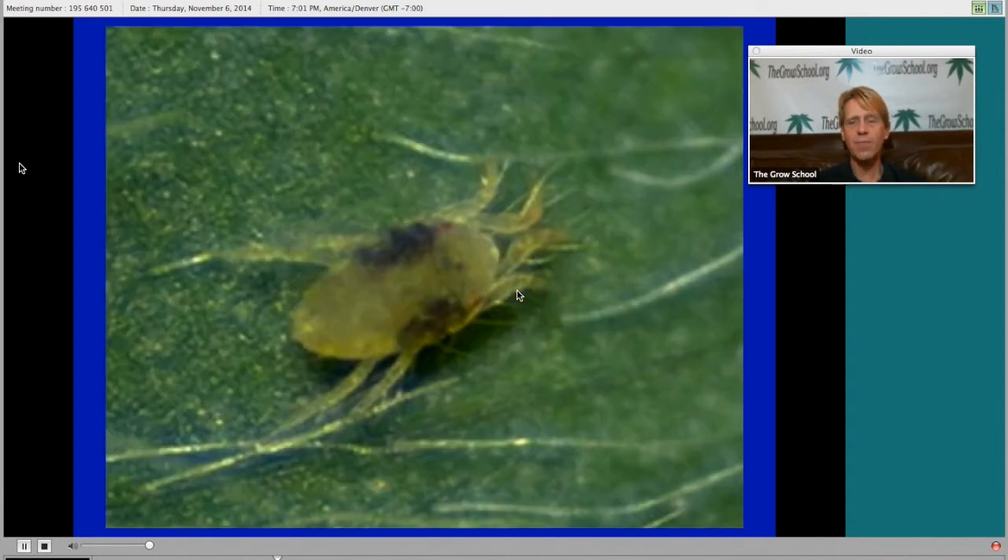Spider mites are a big problem everybody has in the grow room. First thing I want to tell you about spider mites is they don't come from nowhere. They don't crawl in from outside, sneak through a hole in your grow tent, crawl up your buckets, and climb up your plant — it just doesn't happen that way. These bugs come from you. You bring them in from outdoors, or if you visit your buddy's cannabis garden and his plants are touching you or you're touching his plants, you can get some of these bugs on you.